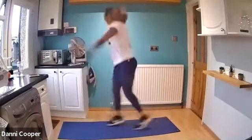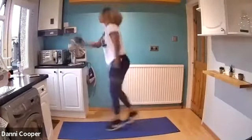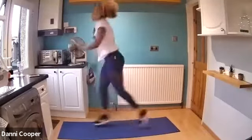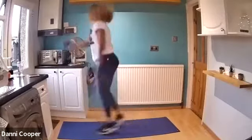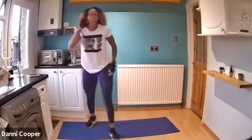Here we go, let's do it. If you want to work harder, you can just jump a little bit higher. Keep pushing. Good work, drive those arms. Well done, Deborah. And rest. Shake it out again.